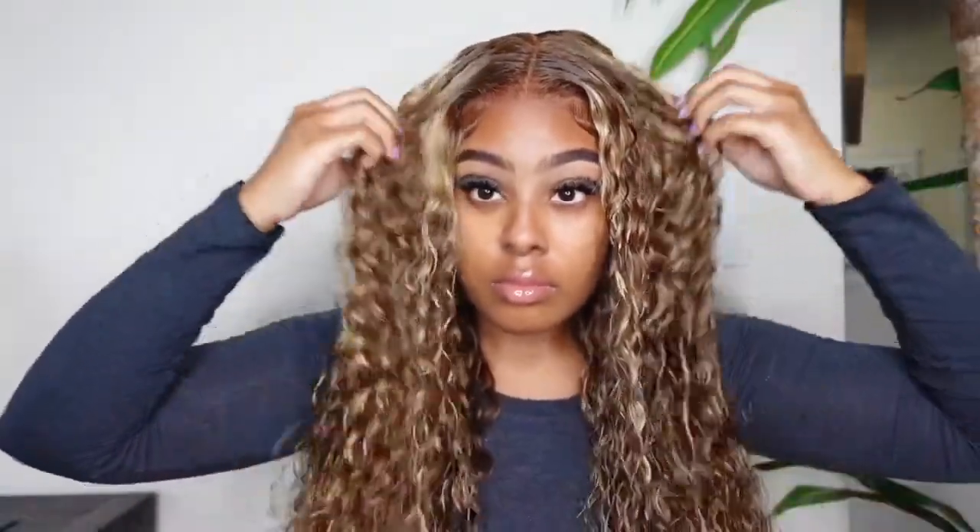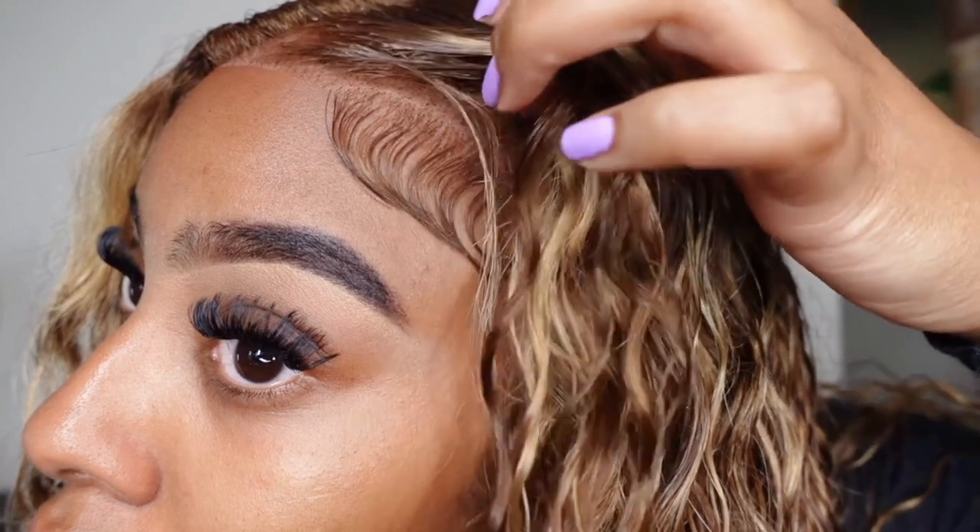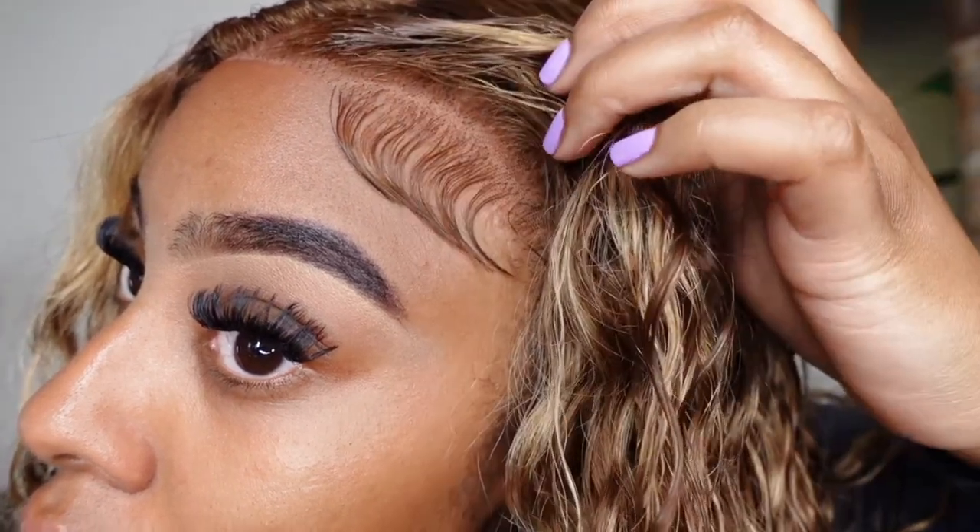This is the finished look on this unit from Julia Hair. They did so amazing on this hair — it is so beautiful, ready to wear straight out of the package. Go get yours. I will put the link in the description box down below because they ate. It looks so bomb.